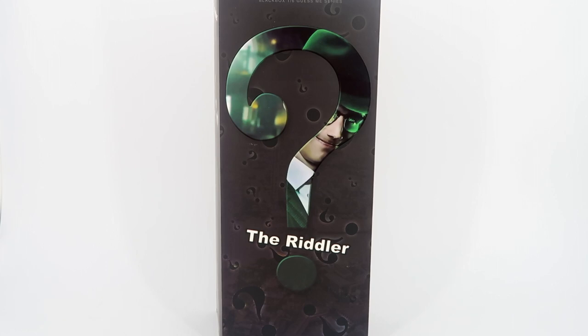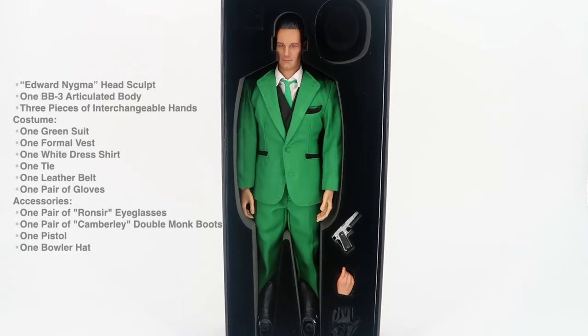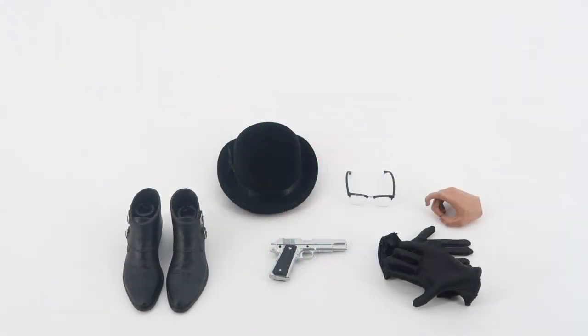Once you open the box you can see all that you get in the package: the Edward Enigma head sculpt, the BB3 articulated body, three pieces of interchangeable hands, and a custom one green suit, one formal vest, one white dress shirt, one tie, one leather belt, and one pair of gloves.